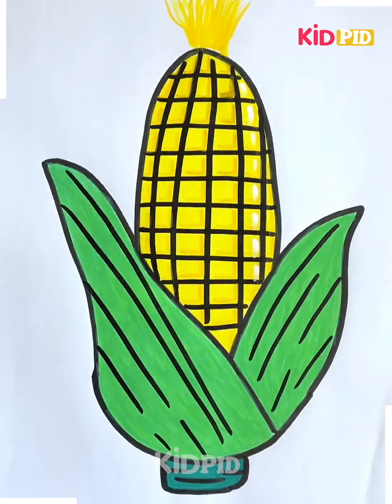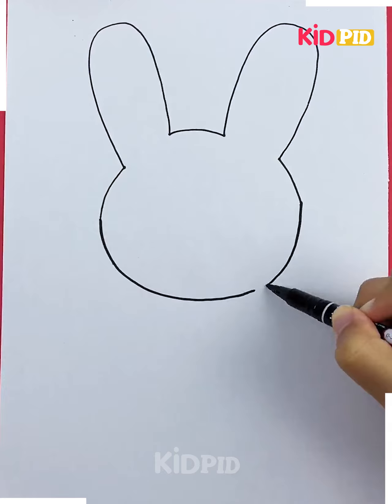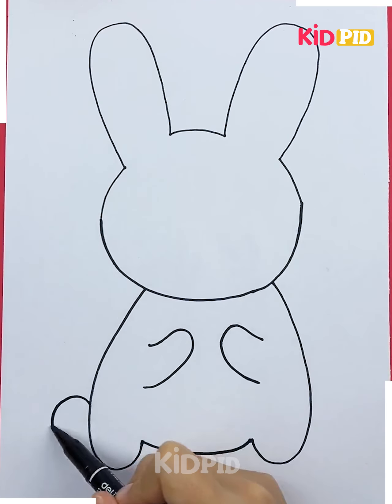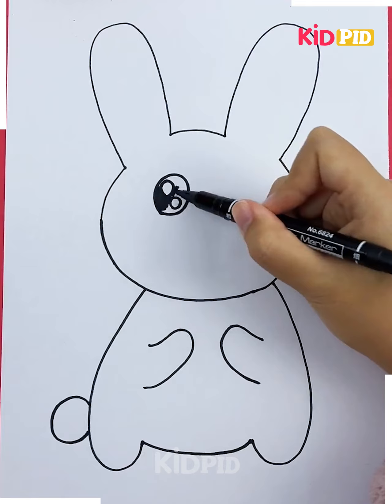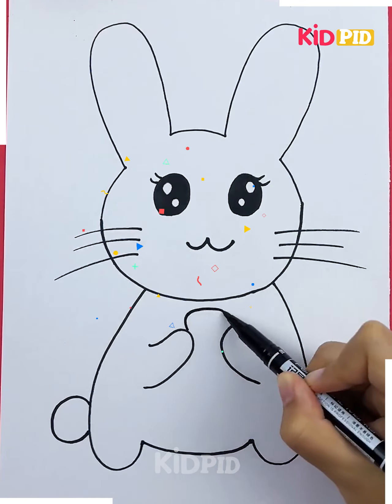For the next one, take your hand and make a shape like this, then connect it from the bottom. Now make the whole body of a rabbit as shown in the video. Then make the eyes and fill them in. Now make the nose and some whisker lines out of the face.